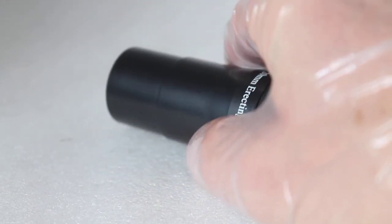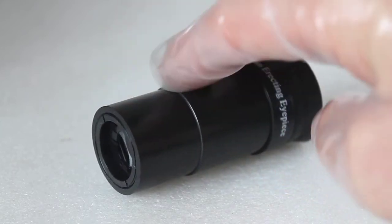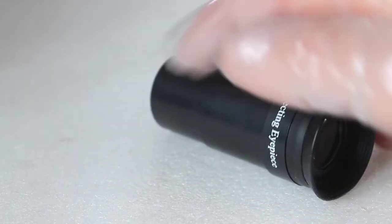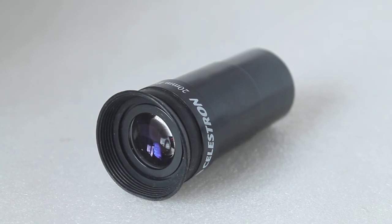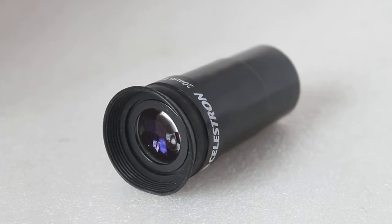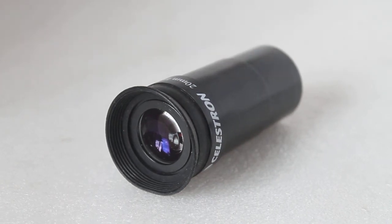It also has nice eye relief. On the disadvantages side: some people like to use a moon filter or light pollution filter, but this eyepiece does not accept filters. Build quality is also a concern — there's a lot of plastic in here, and I'll compare it to a Plossl eyepiece in a moment. The main issue is image quality and field of view compared to a Plossl of similar focal length. If it's a good multi-coated or fully multi-coated Plossl, the difference in contrast is amazing.